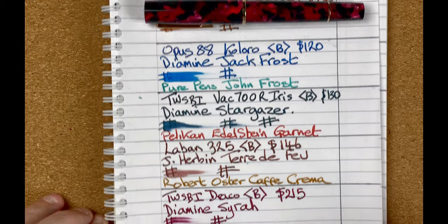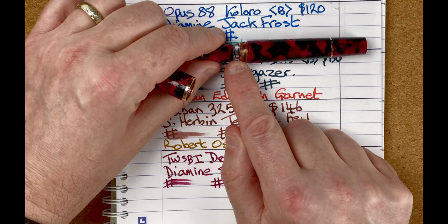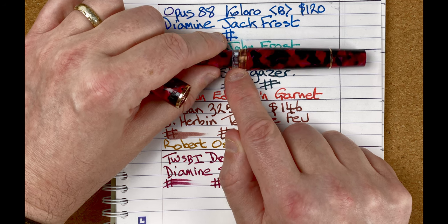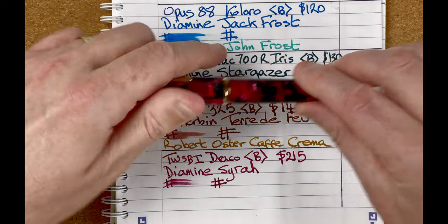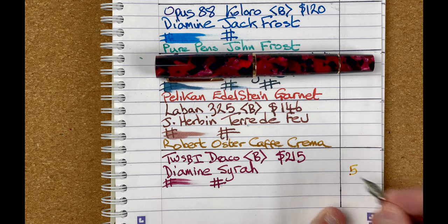The ink I was using in the Draco was Diamine Syrah. Looking at the Tomoe River paper, it's a lot wetter than the Twisby Eco with the Shinryoku. There's still nice line variation coming through and the flow keeps up really well. It's another piston filler, but because it's a solid colour, we have an ink window — which is a little bit on the small side. It's functional, I can still see the ink, but there are a lot of little things that aren't exactly how I'd like them. I've always had it inked up since I got it, but I think it's overpriced for what it is. So that comes in at position number five.